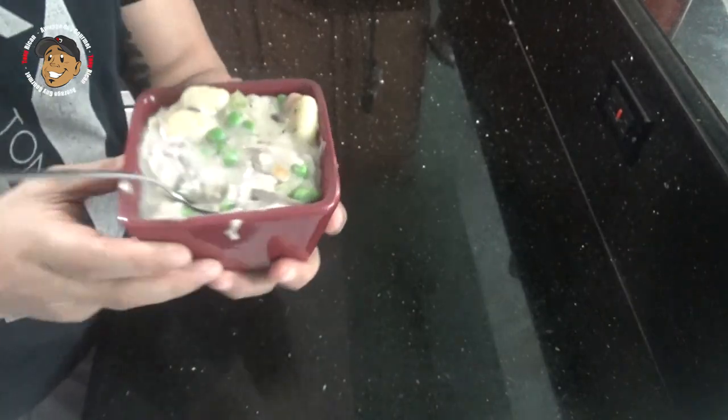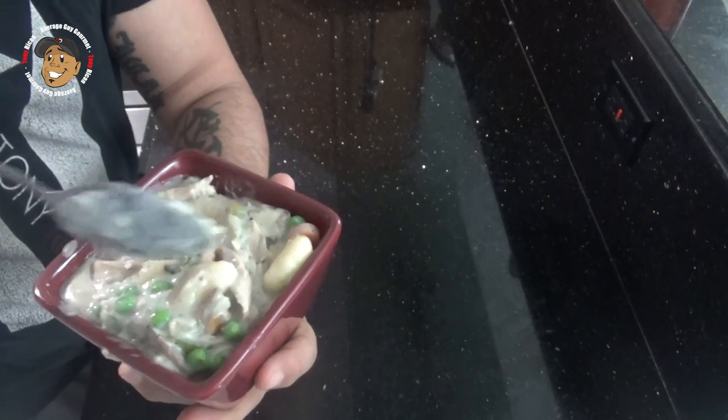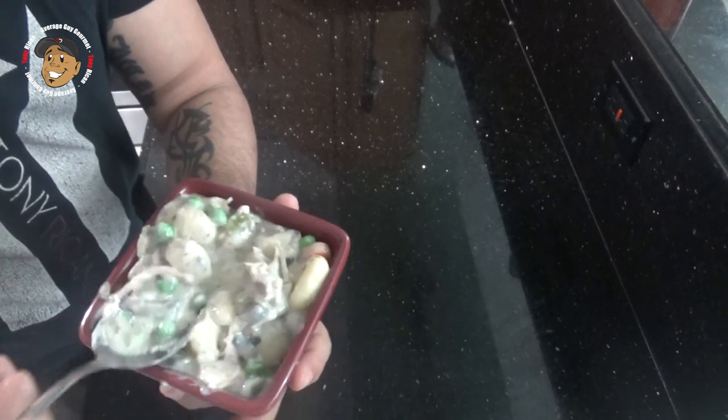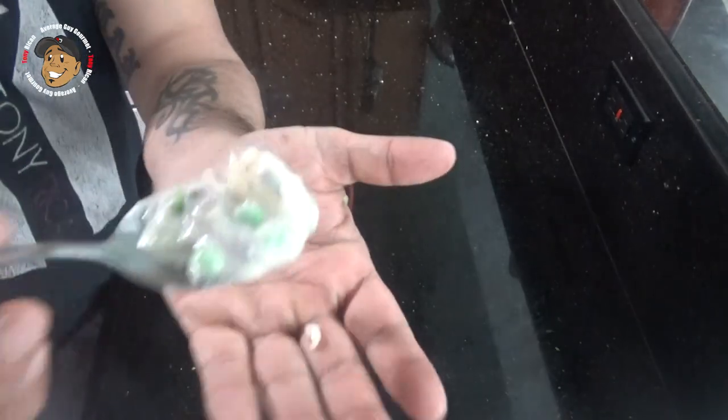And that's it guys, this cool little dinner is done. Just take a look at how it came out — it freaking looks awesome. My gnocchi is nice and tender, so are all my vegetables. Everything just looks great, but I can't just look at it — I'm gonna go ahead and dig in. This is freaking amazing. This is gonna be a great little comfort food your whole family's gonna love.